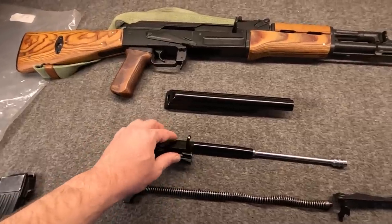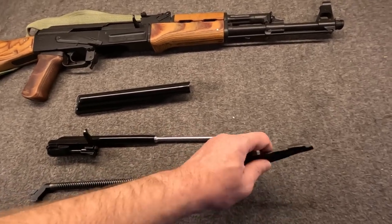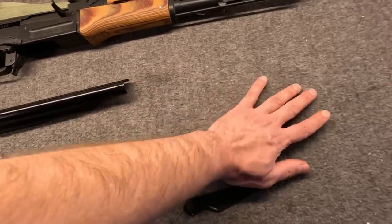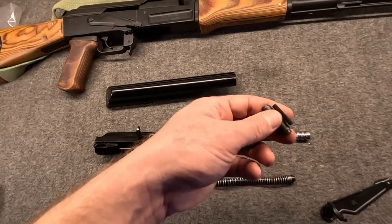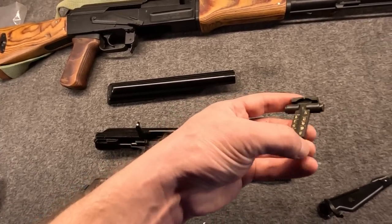So they kept the grenade launching variant in production with the milled receiver, at least into the 70s. It would get some changes as time went on, including the blued finish going to paint. This seems blued to me in this kit, but you could get paint as well. Your rear sight — it's a standard rear sight, I'm not sure why it's removed from the stub, but there it is.